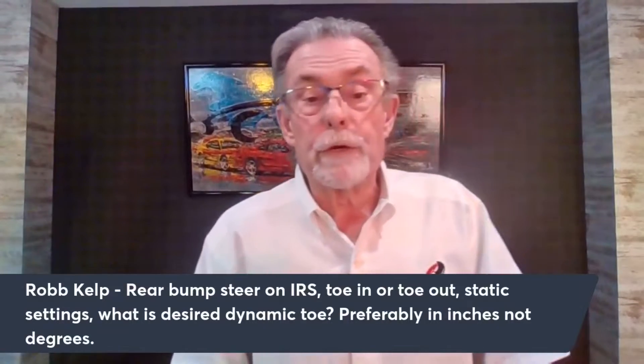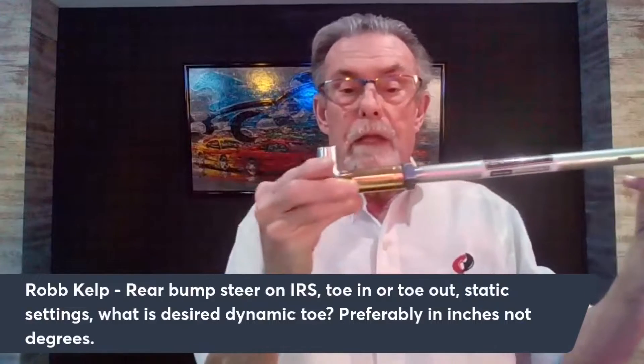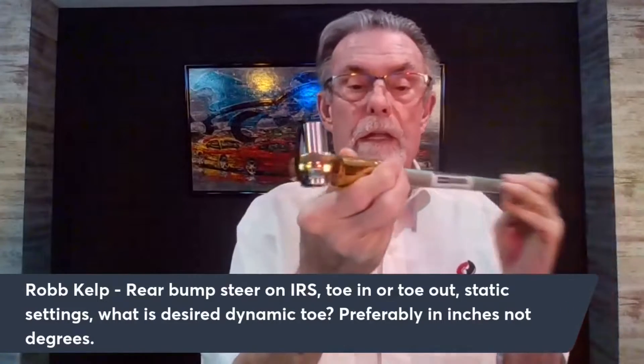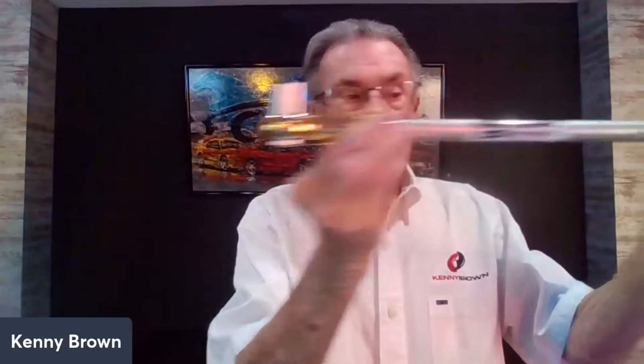So we went to work and came up with some solutions. We have something called a rear steer kit, which looks like a tie rod. We change out the tie rod and move the inner point all the way down to the bottom, as you can see, and we use the existing tie rod end. Since we've done that, I've seen other people come out with bump steer kits where they do the same thing they do on the front.